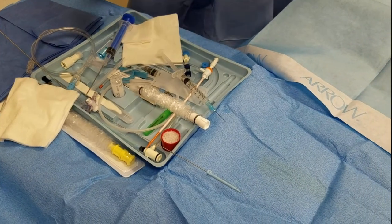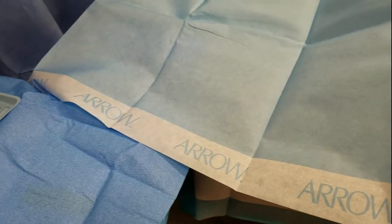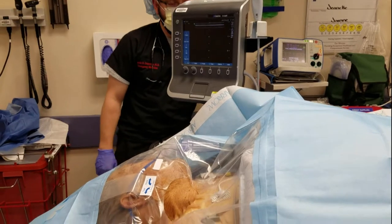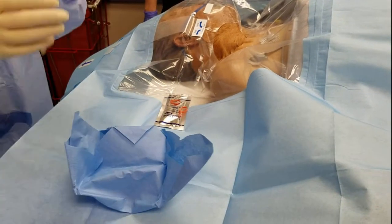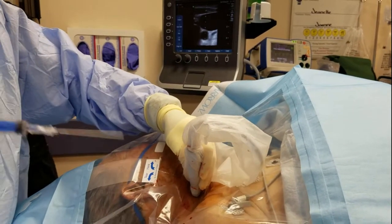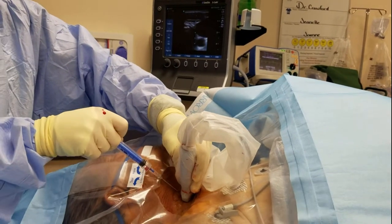You should have done a few central lines before going for a transvenous. If this is your first time, I feel bad for you. But you'll get the patient prepped, get him draped, get all your equipment ready, and you'll use standard Seldinger technique to access the right IJ. It is pretty straightforward. You'll use your introducer needle and an ultrasound. Get the IJ. Don't put it in the big red. Don't pop a pneumo. Just get it in there and get some blood.